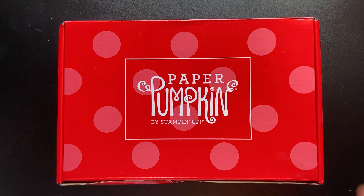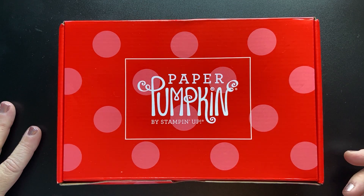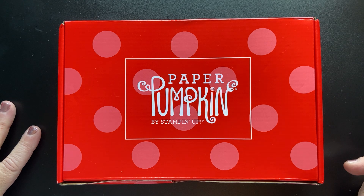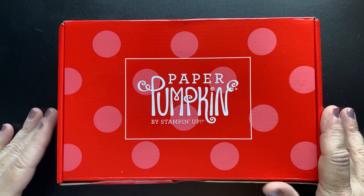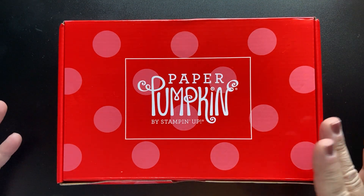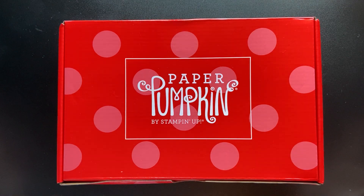Many of you may notice — or maybe you didn't — I did not do an unboxing of the June Paper Pumpkin because it got lost somewhere. And by the time I received it, it was already like the 4th of July weekend. So all I did is I opened it up and made the cards as they were.